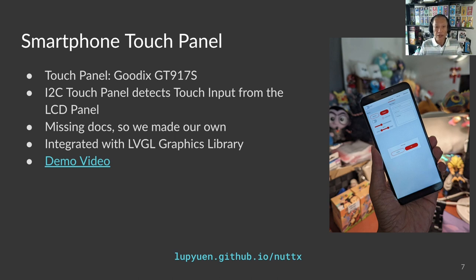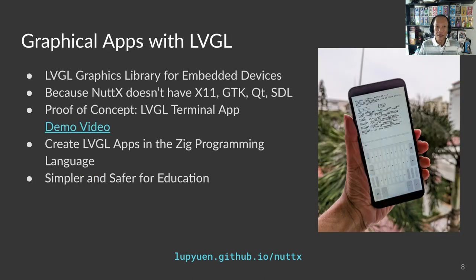We need a way to write touchscreen applications, like the ones we see in app stores, which brings us to an interesting problem. NuttX is a real-time operating system created for embedded devices — simple and easy to learn — but it's not a general-purpose OS like Linux with its X11, GTK, Qt, SDL, and other graphical toolkits. So we borrowed something from the embedded world: LVGL, the popular graphics library for embedded devices.